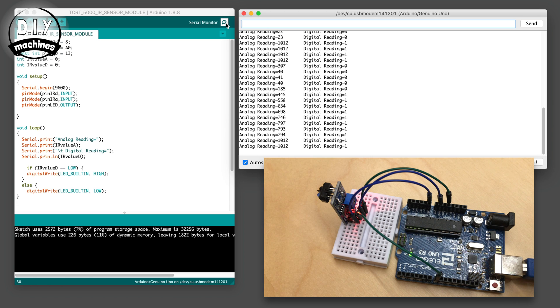The digital pin is either high (on) or low (off). When the board is powered and not enough infrared light is received, the digital pin will be high, and when the trigger level set by the potentiometer is passed, the digital pin is then set to low.